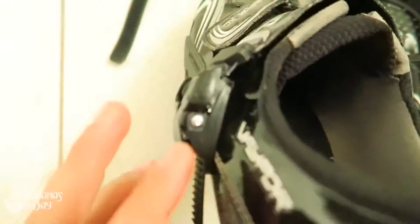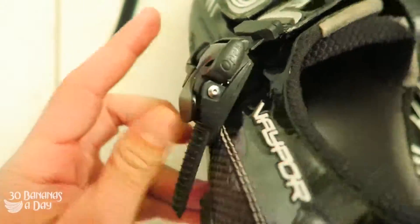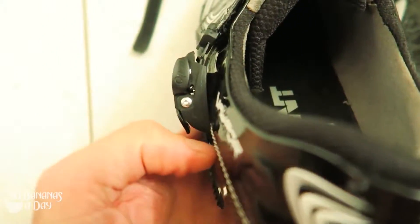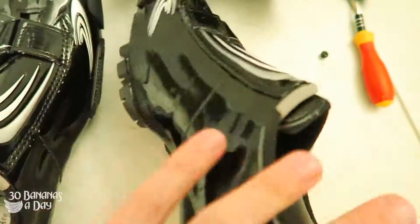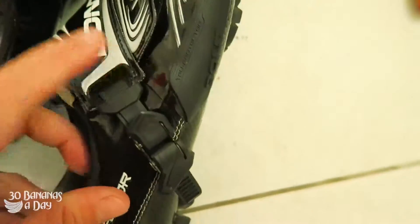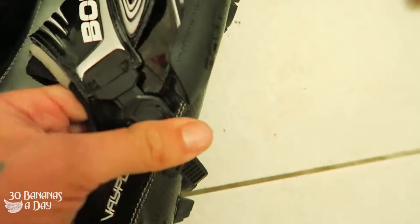These buckles ratchet really well and they're secure, but they dig in a bit for me. So what I've done is put a new ratchet on from Giant shoes — it sits more flush, it's a bit more low profile and doesn't seem to pinch in as much.